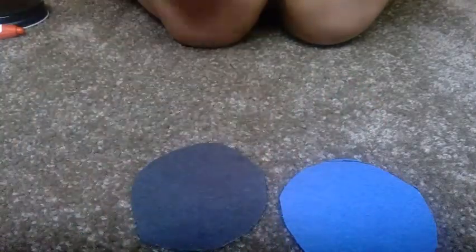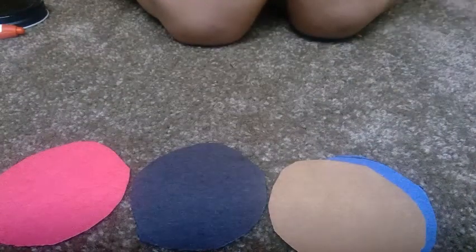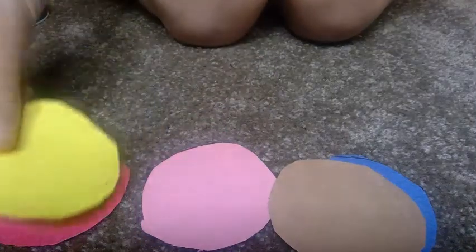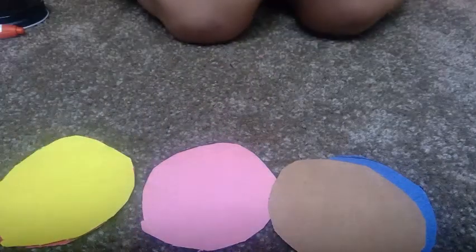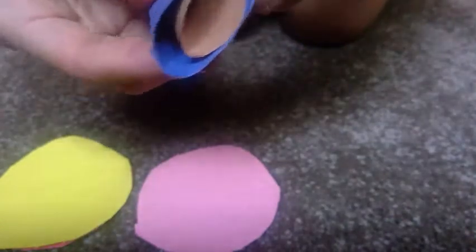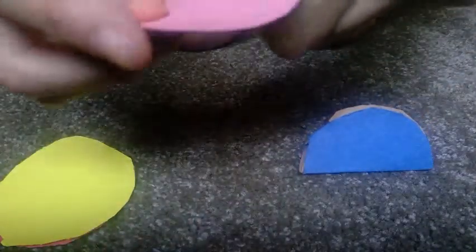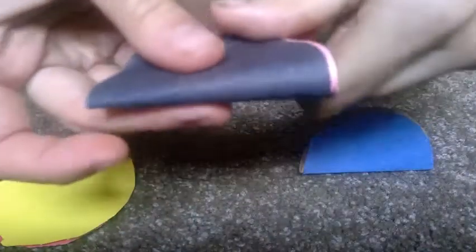Blue, black, red, brown, pink, and yellow. Next, we're going to fold all the circles in half. You can take them together and fold them like this. You want to make sure they have a nice crease like this. Take all your circles and fold them in half.